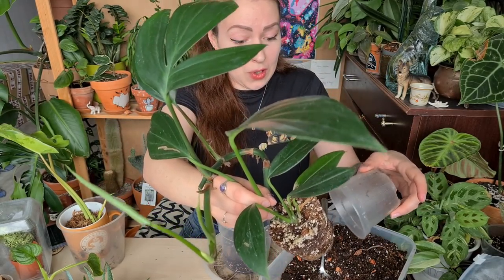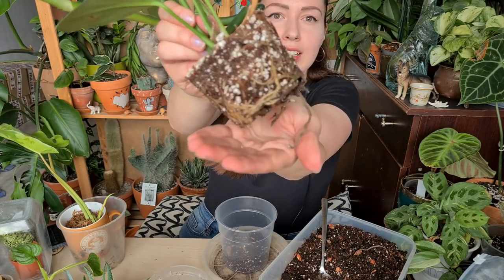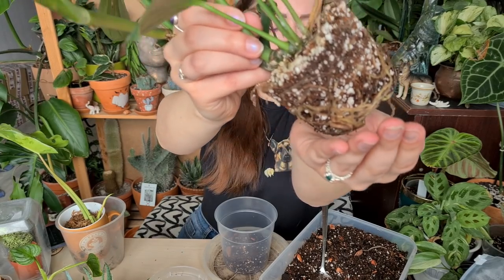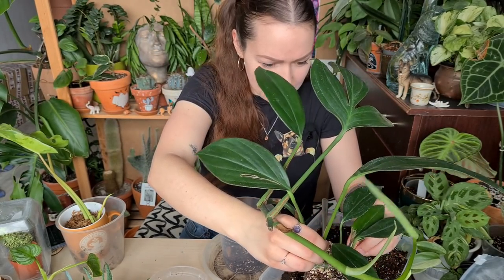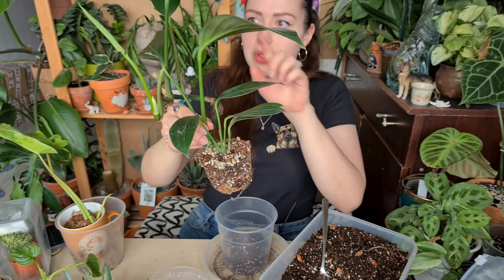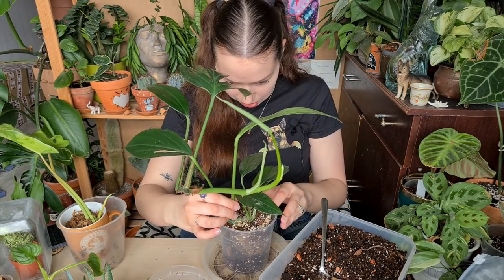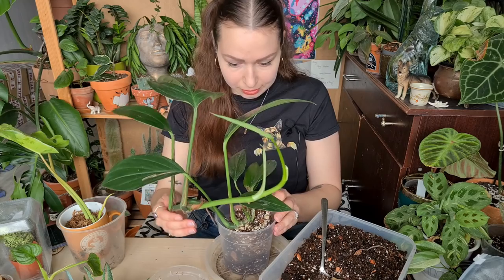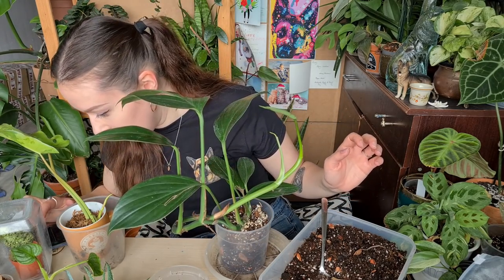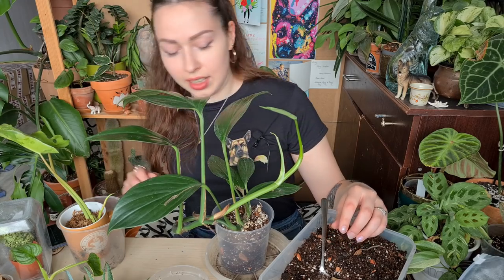Look at all of those roots — this Monstera was really cramped! I won't touch the roots too much because it's working on a new leaf right now, and it won't be very smart to disturb this poor guy. Next question is from Lindsay: do you watch plant channels on YouTube, what are some of your favorite YouTubers?